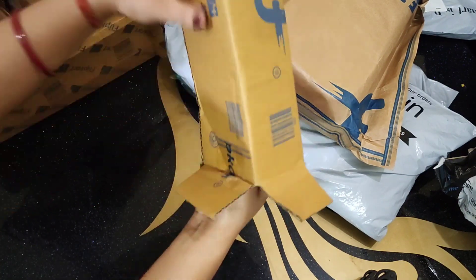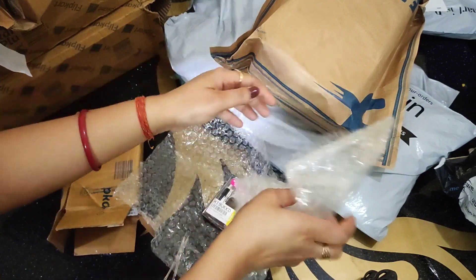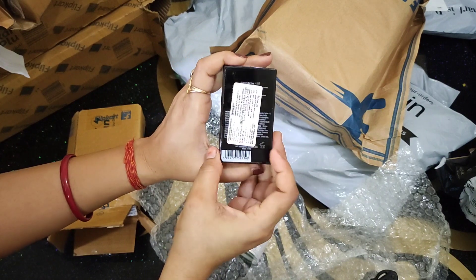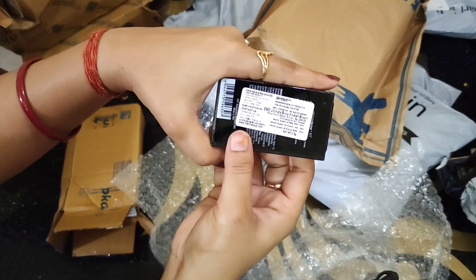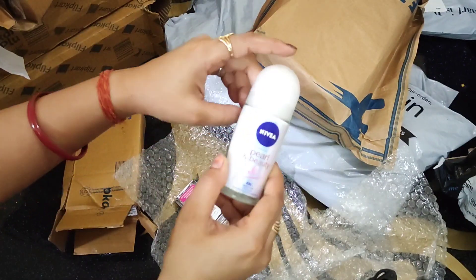The second box is from Flipkart. There is also a deodorant — this is a ladies deodorant. There is also a Wet and Wild eyebrow kit. This is a good eyebrow palette. I have seen a lot of reviews and everyone told me about this, so I will show you the reviews.